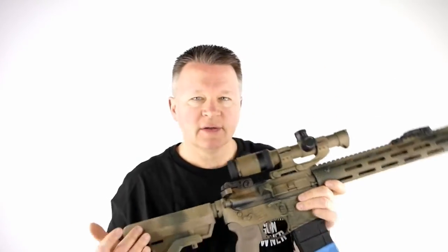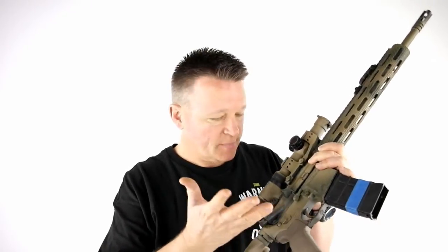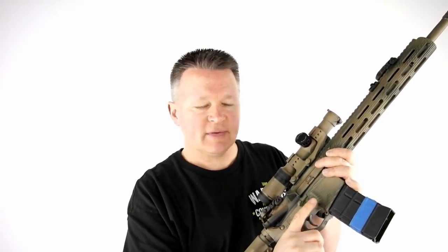Consequently, I never have to look at the rifle. I can always keep my situational awareness out there where it belongs instead of being stuck right here. I highly recommend the PDQ bolt release or something like it. I don't recommend the Magpul Bad Lever or any of those iterations — it wasn't nearly as effective or as intuitive for me. I've gone away from that. PDQ — I like it.